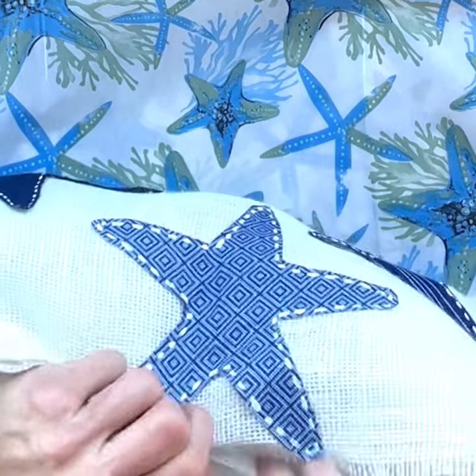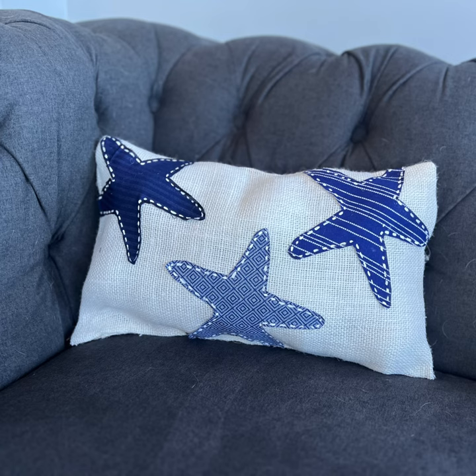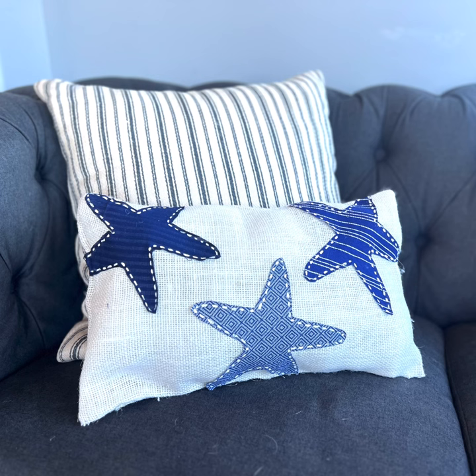Mine worked out really well and you'll see how cute it turned out. I think I might do an octopus next — there are so many different things you can do with this. I hope you like it and give one a try. Thanks for watching.